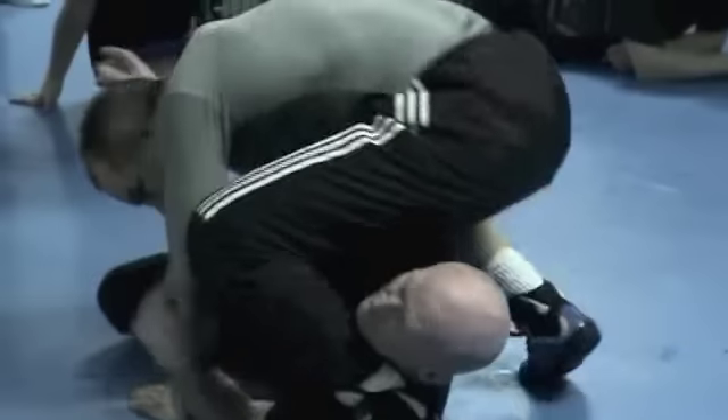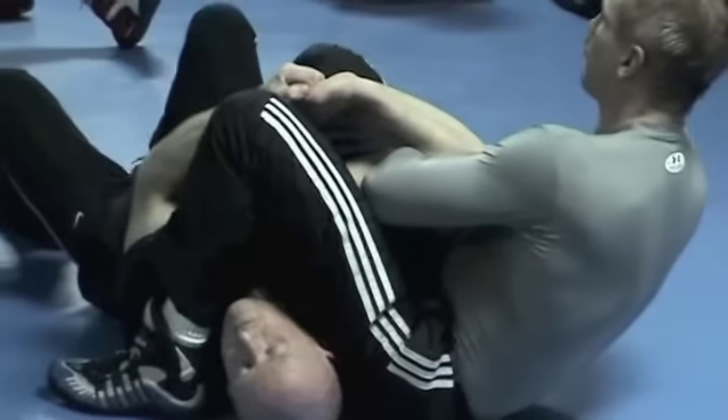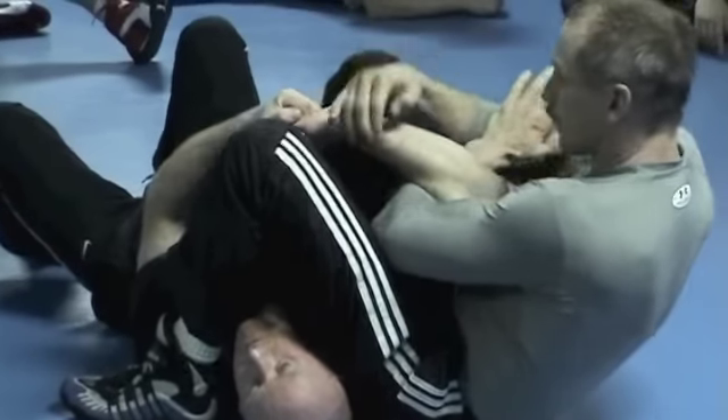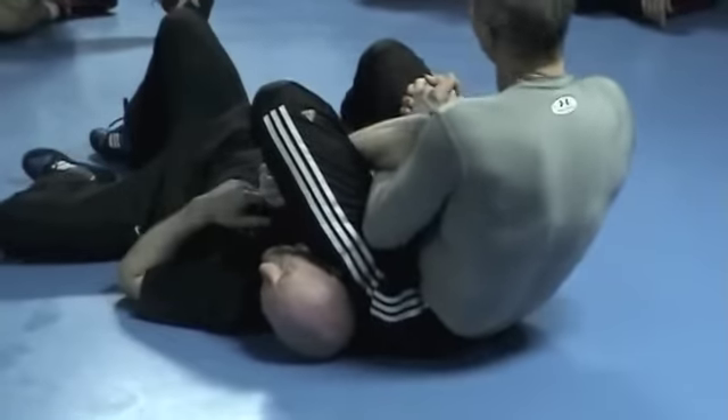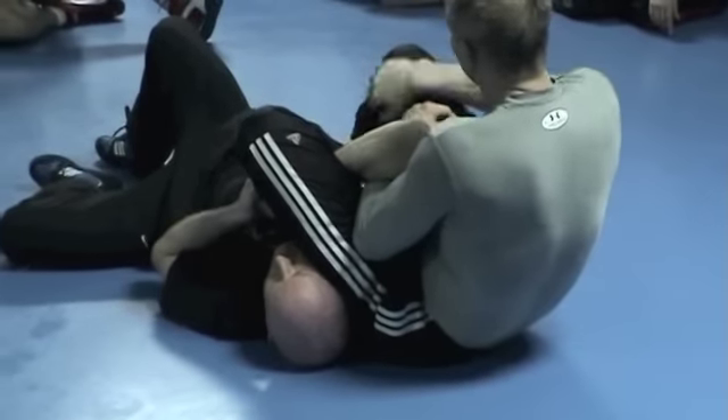Yeah. Up. Catch it here. See? And then go to work — one, two, three. He gets out. If it pops at three, he gets out.